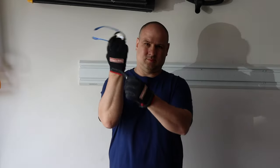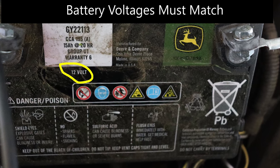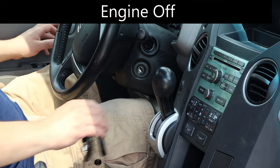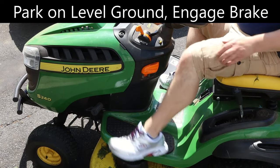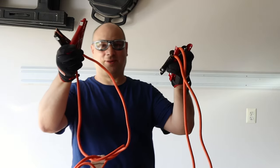Before I start, I suit up with some gloves and safety glasses. Then, I check to make sure that my lawnmower battery is 12 volts, just like my car battery. The car engine must be off and remain so for the duration of the jump. I park my lawnmower on level ground and engage the parking brake. I also want to make sure that the mower is all ready to start and that none of the safety features are going to interfere with my efforts.